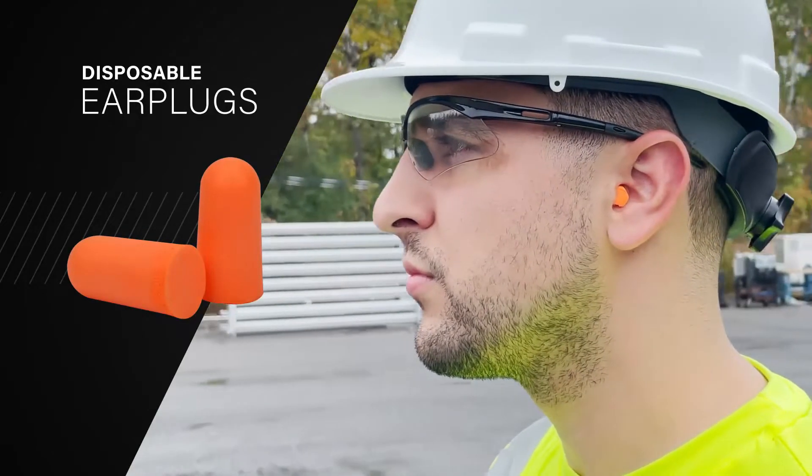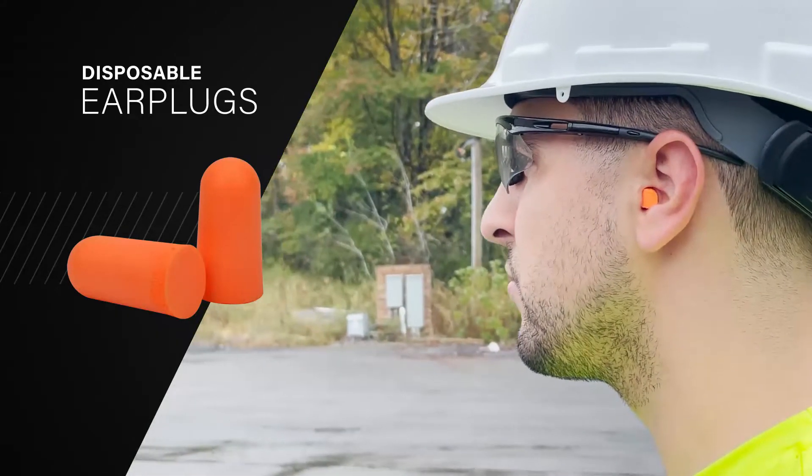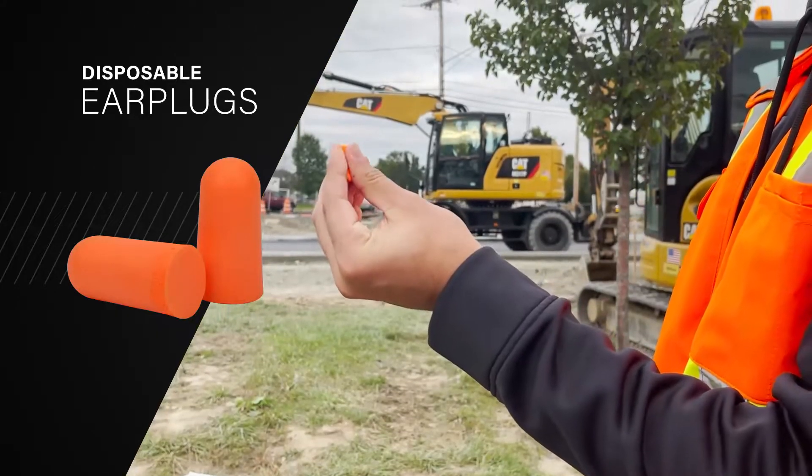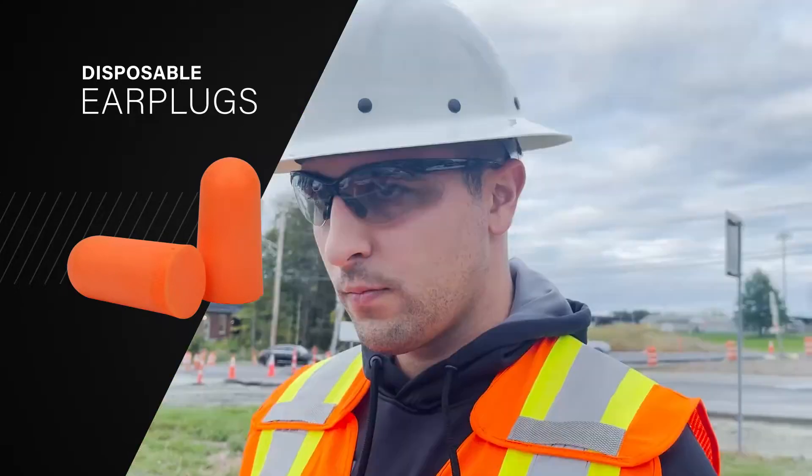Disposable earplugs can be the most difficult of all hearing protection styles to achieve a proper fit. To start, roll disposable earplugs down as narrowly as possible on the same side of your body that the earplug is being applied to.